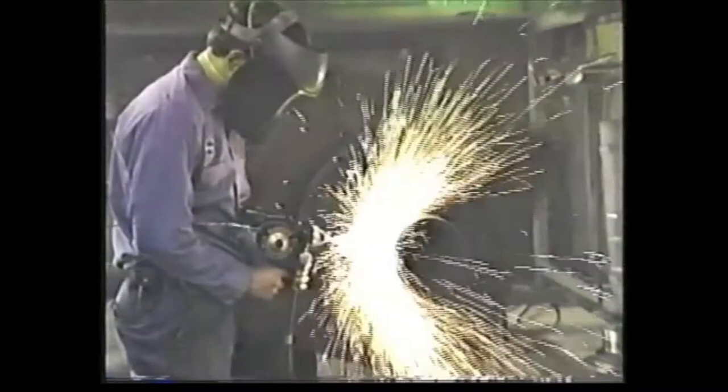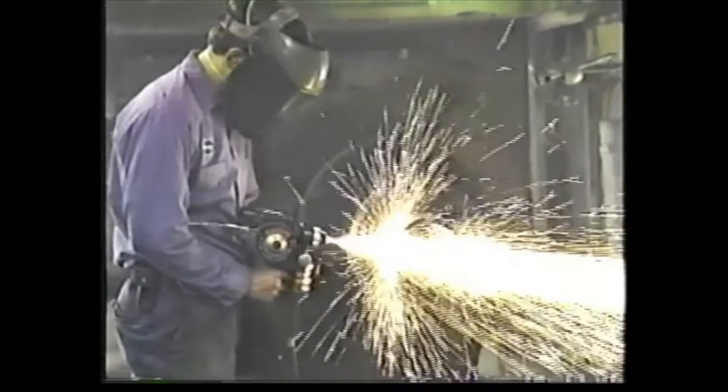The Sulzer Metco 14E wire metalizing gun is a highly versatile product capable of applying a wide range of protective metal coatings. The Sulzer Metco 14E is the result of 60 years of evolutionary process and improvements on the most widely used thermal spray gun in the world today. There are more than 3,000 Sulzer Metco handheld E-series thermal spray guns currently in use in a tremendous variety of industries.